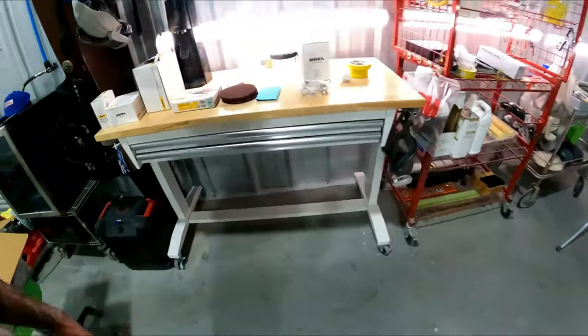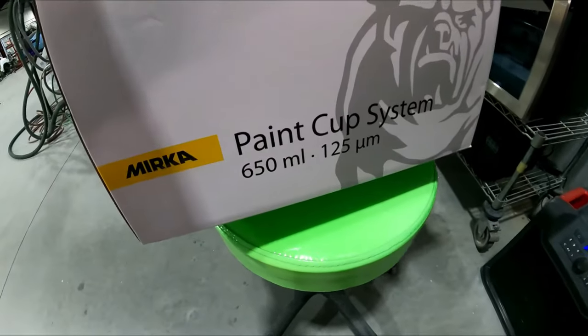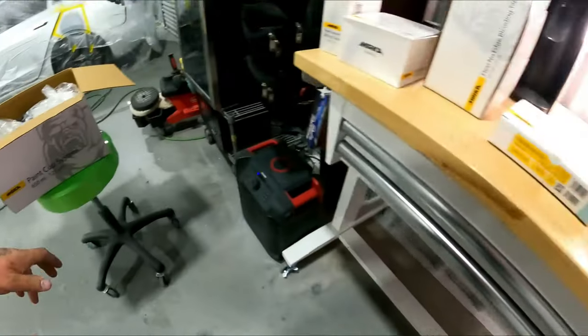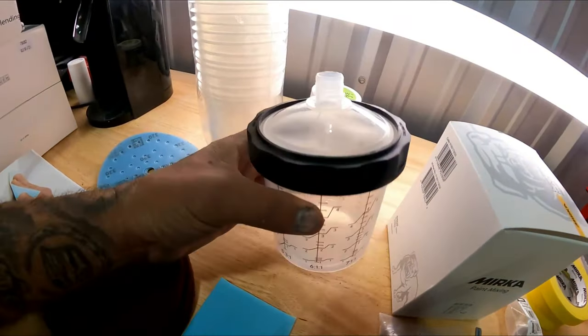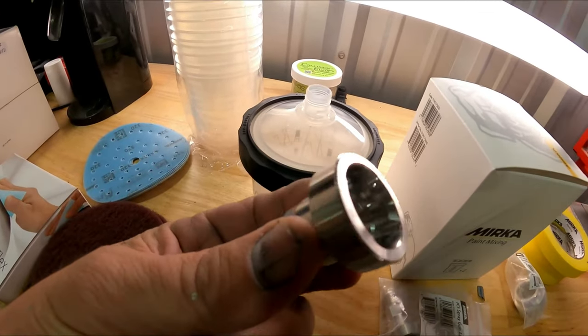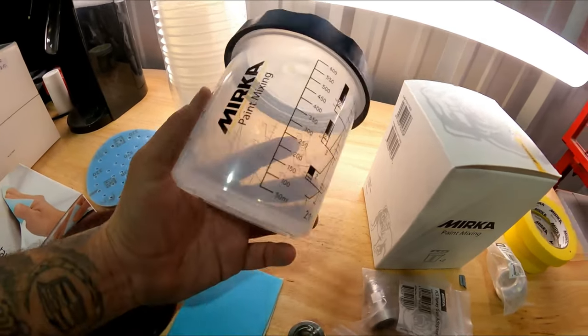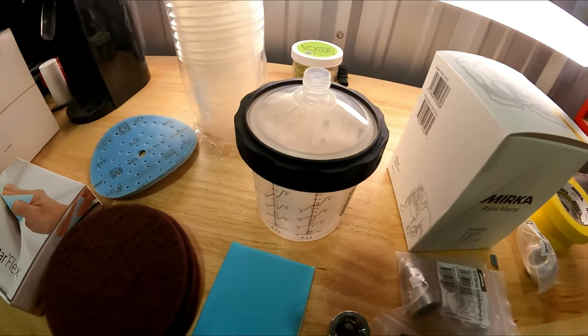We'll do some videos on the stuff they have and I'm going to show you what we've got so far so you guys can stay tuned. These guys are actually making a paint cup system that's almost like the PPS — a quality system with all the adapters, just like the other companies. This is supposed to save quite a bit of money versus the other systems out there.